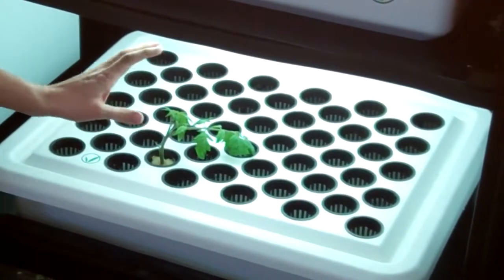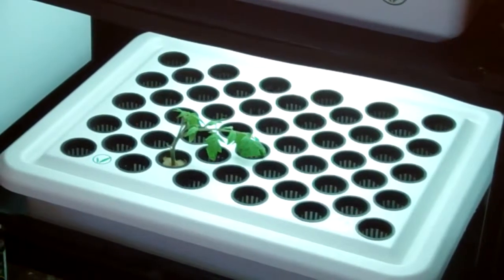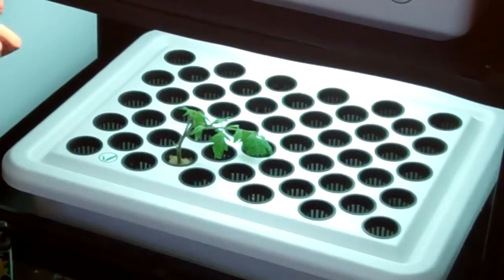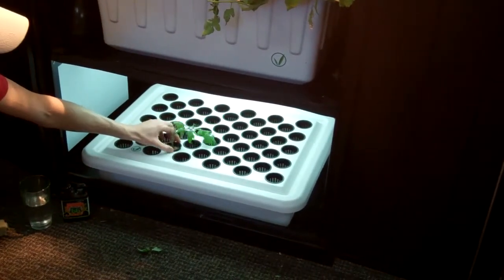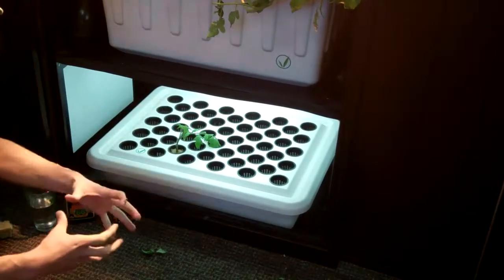They will clone at a 100% success rate. There's virtually nothing you have to do from here other than, depending on your environment, misting them with water. With the Supercloset, usually just with the doors closed, you won't have to do anything. In 7 to 14 days you're going to see nice healthy clones with roots coming out the bottom, and then you just transplant to your next medium.